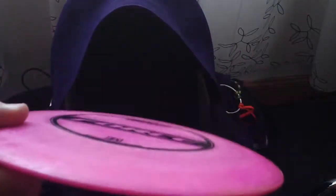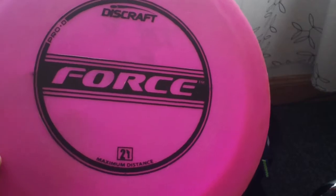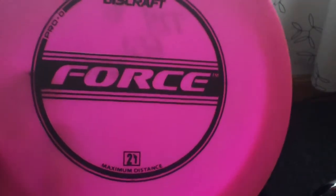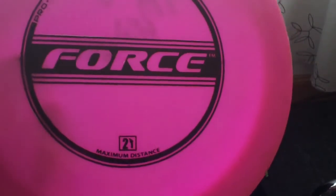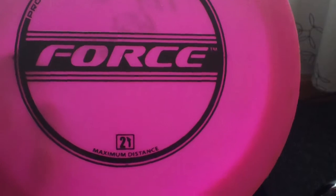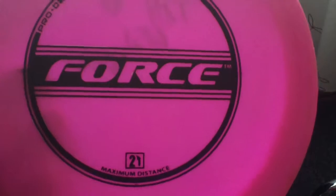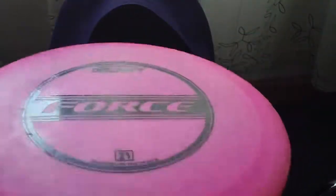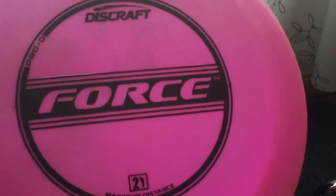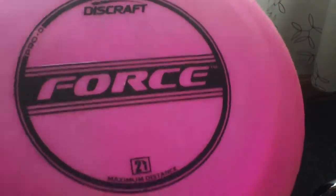I've got a 150 class Pro D-Force, beat in. I like to have one of these in the bag at all times because it's really cheap and easy to replace if I lose it, but they still fly great. They're really good for uphill because they're lightweight but still consistent and trustworthy. I very rarely accidentally flip this thing — it generally still finishes left when it slows down because of that overstable profile. The lightweight and the fact that it's broken in means I can throw it very straight. Great disc for throwing over water, and a good grip when it's wet.